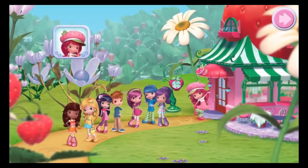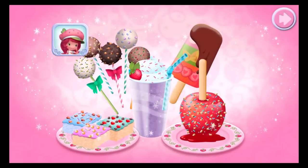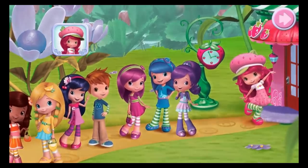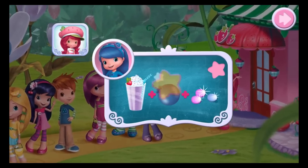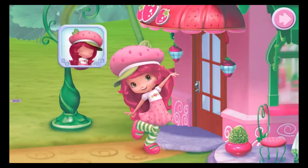Hi! Welcome to my sweet shop. I've added Berrylicious new sweets to the menu, and I've invited all of my friends to come try them. I'm sure they'll have all kinds of special requests for us too, so I'll need your help to make them all. Come on!